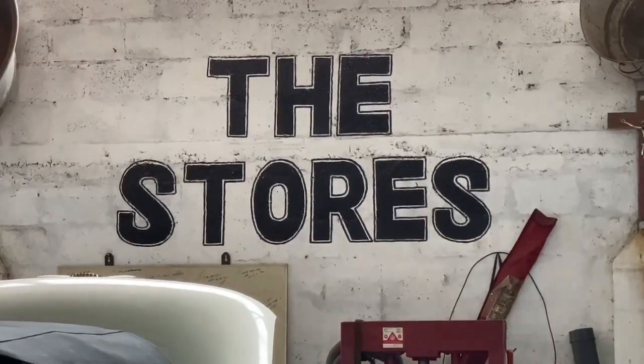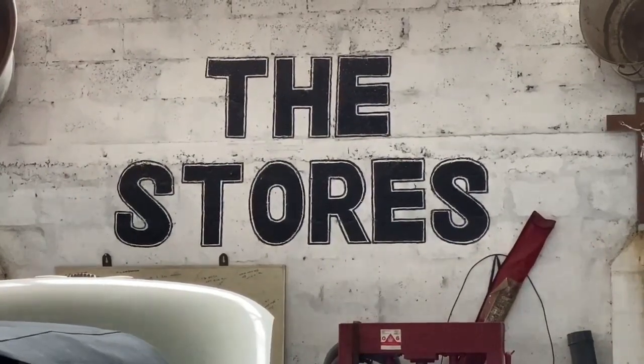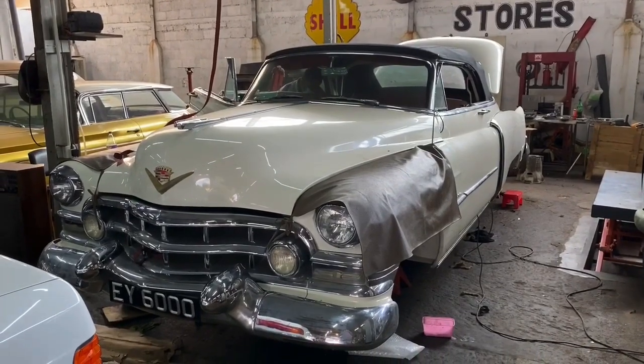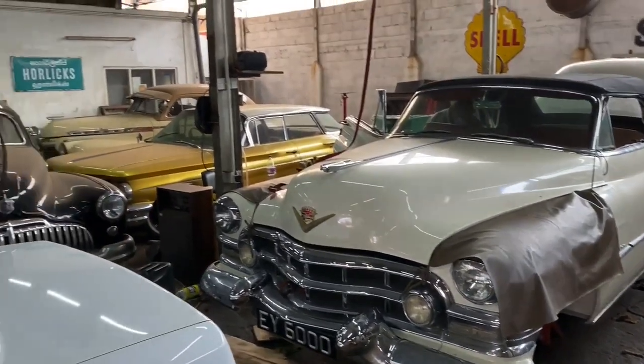Hello and welcome to The Stores. I'm CJ and I'm from Sri Lanka. The Stores is my workshop where I work on classic cars, and this series of videos will be about this 1952 Cadillac convertible.